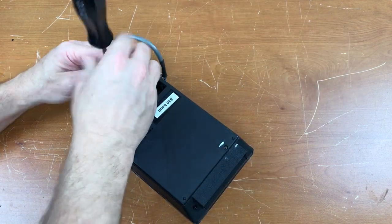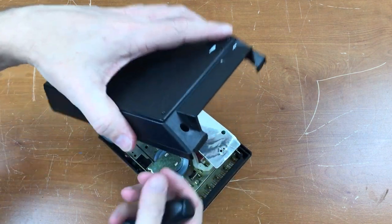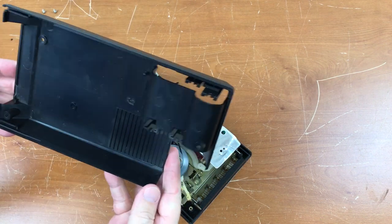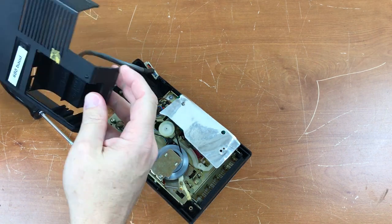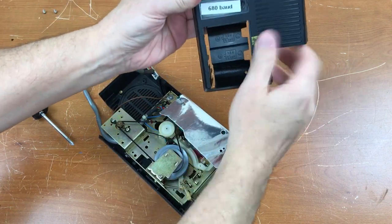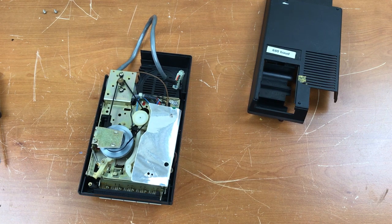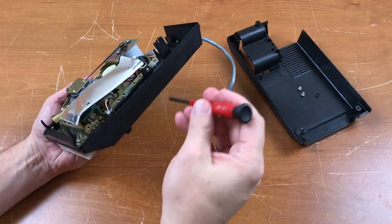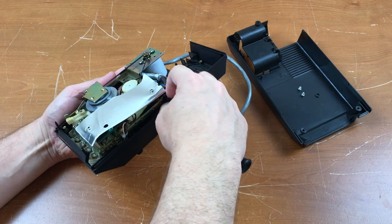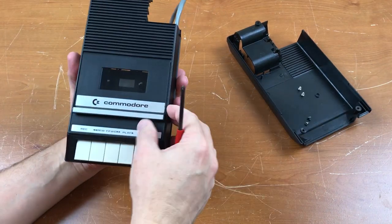Let's open it up and get it cleaned up. One screw, screw number two. The plastic looks intact but needs to be washed. This is the mounting bracket foam stuck to it. This looks surprisingly like a regular C2N. Removing the drive from the housing, there are two screws on the side here towards the back, one on either side, and there are two screws on top under the door.